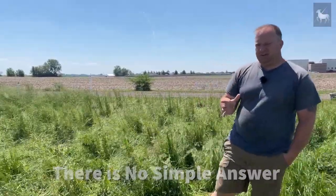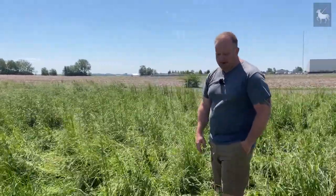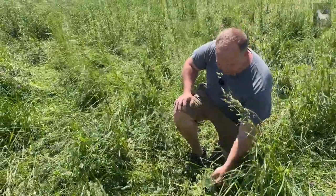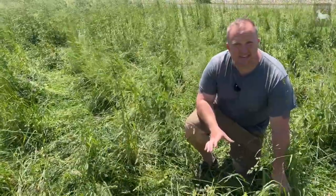Right now we are rotational grazing approximately 30 breeding ewes and 20 breeding does. We put them on one half-acre paddock at a time and rotate them through. That half-acre paddock will last them roughly two to three weeks. This paddock right here we put them out on a few days ago. You can see they've trampled some of it down but haven't eaten a whole lot yet. We've got a good stand of orchard grass, alfalfa, and a lot of clover. It will take them about three weeks to get this eaten down.